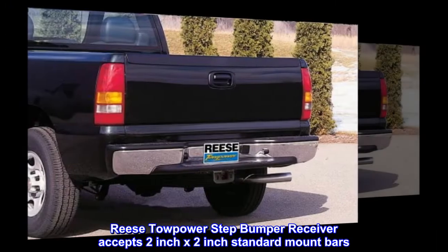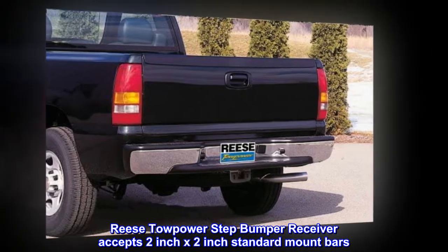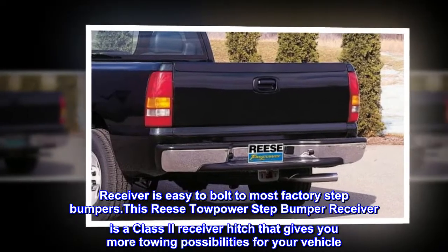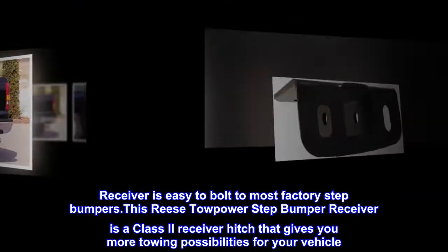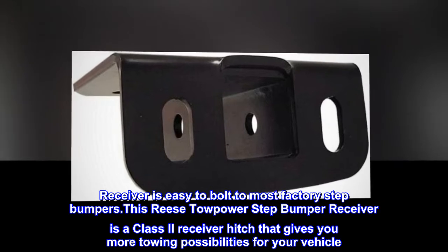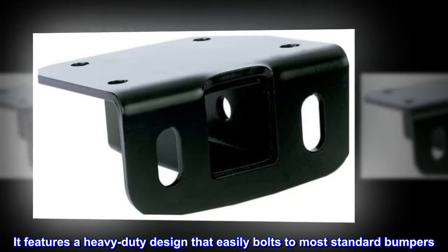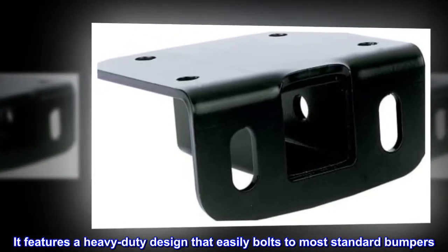Reese Towpower Step Bumper Receiver accepts 2-inch x 2-inch standard mount bars. The receiver is easy to bolt to most factory step bumpers. This Reese Towpower Step Bumper Receiver is a Class 2 receiver hitch that gives you more towing possibilities for your vehicle. It features a heavy-duty design that easily bolts to most standard bumpers.